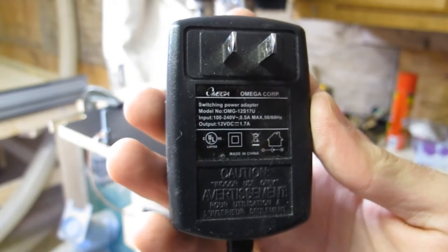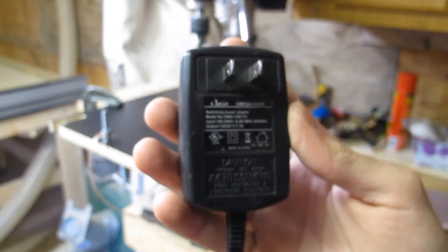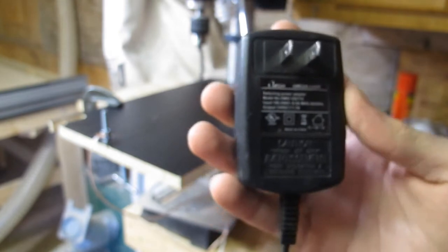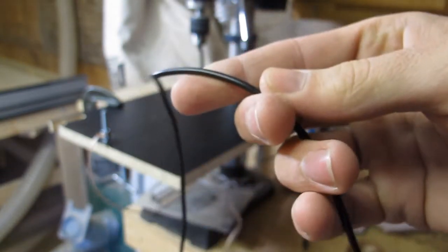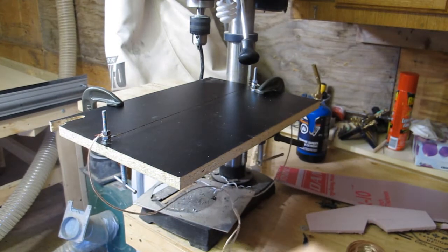It seems to work fine — I've only tried it for a couple of seconds, but it heats up nicely and cuts well. I'll show you how it works. It's just a matter of plus and minus and shorting on the stainless steel wire. I'll plug that in and then cut some foam.